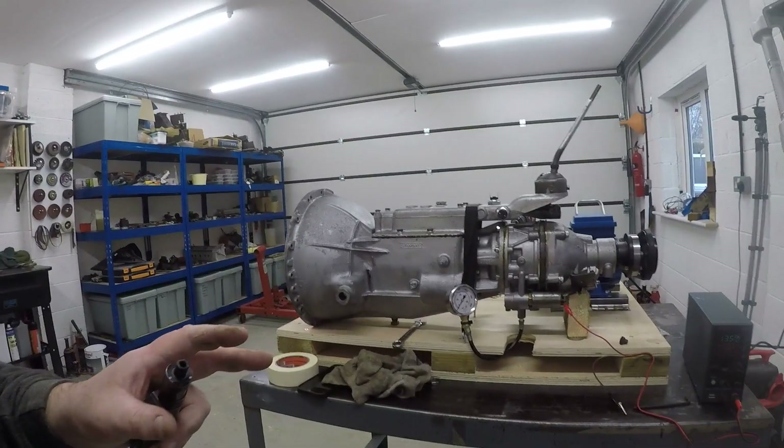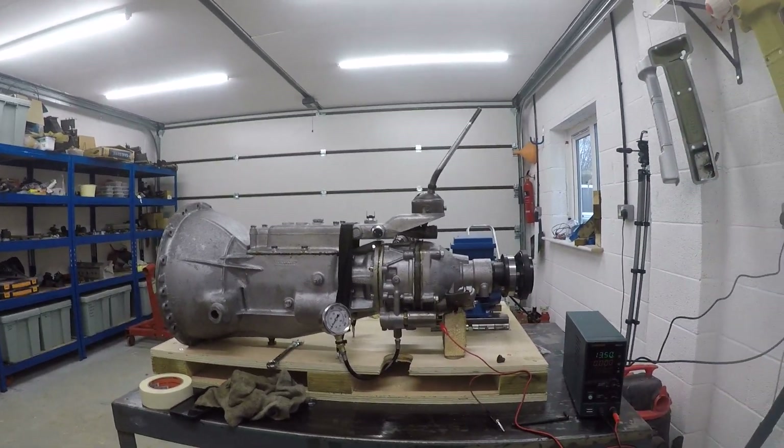This is the gearbox and overdrive unit from the Stag. I stripped both down and took the top off the gearbox. There wasn't any oil in it — I think it had been drained previously — but it hadn't been used like that, so the gears all looked fine. The overdrive was full of gunk, pretty gummed up, and the O-rings on the two pistons had totally degraded. So it was a good job I did strip it down.